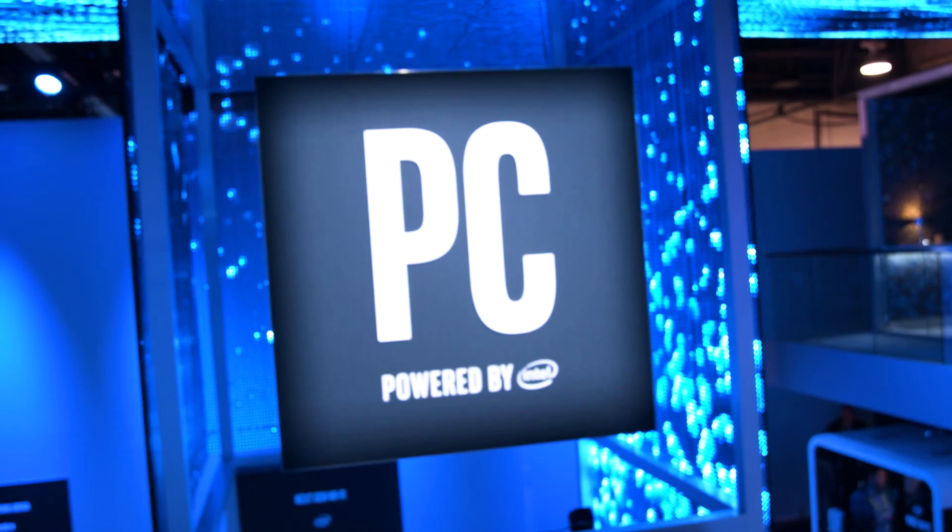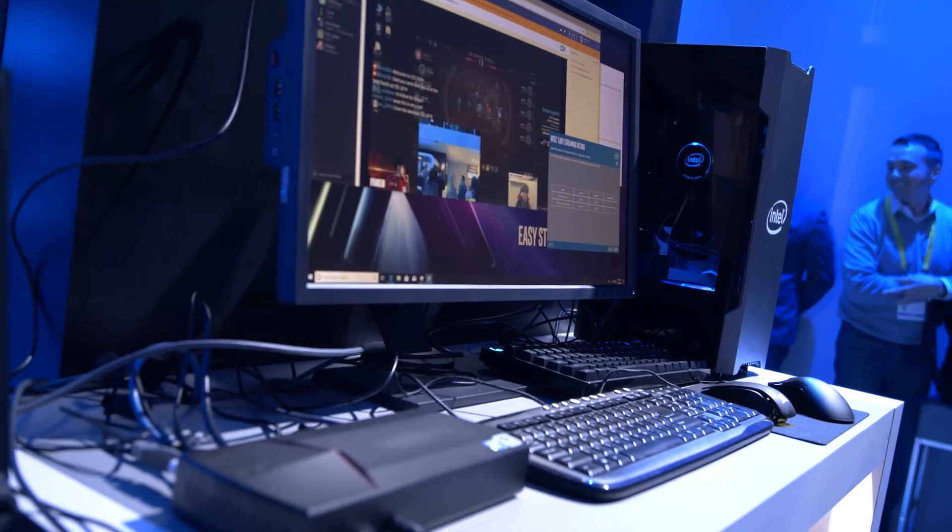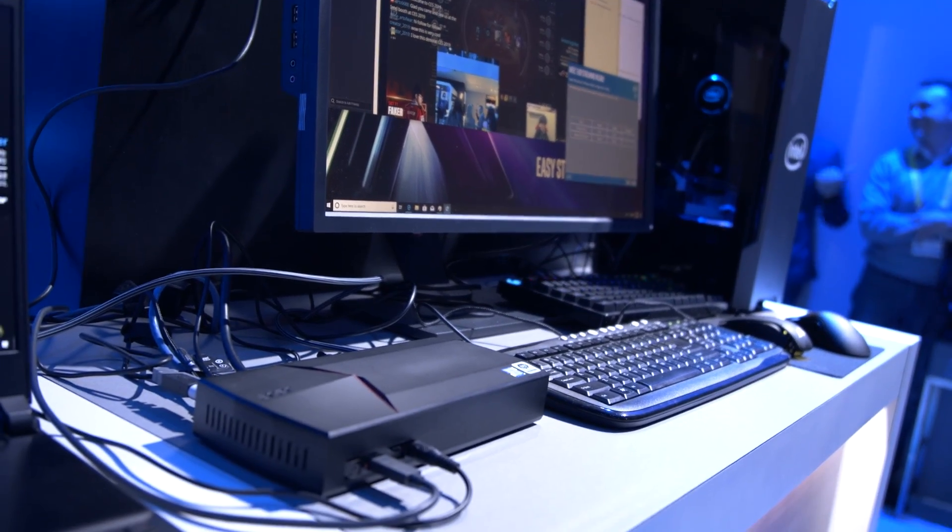You have a variety of different hardware partners working with you to make these mini streaming PCs. When can we expect to see these available? We have Acer, Shuttle, Zotac, Simply NUC, and CyberPower, and we're going to expect more customers coming on board. Today it's in a small form factor, and we expect things like all-in-one notebooks to deliver a similar capability. We expect mass production by end of March from those vendors.